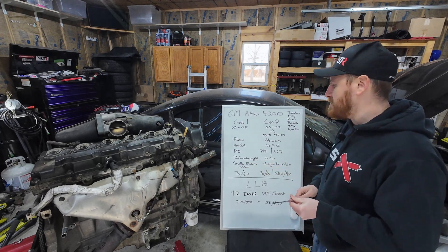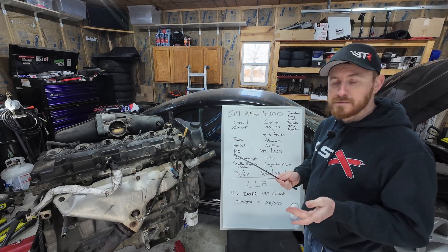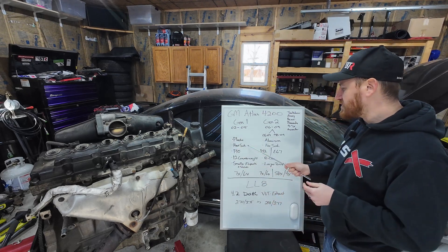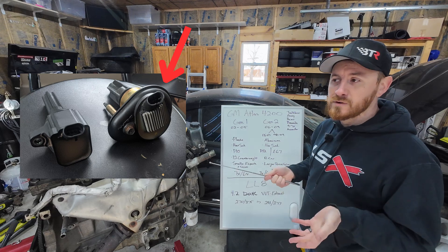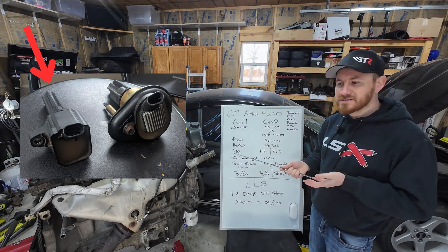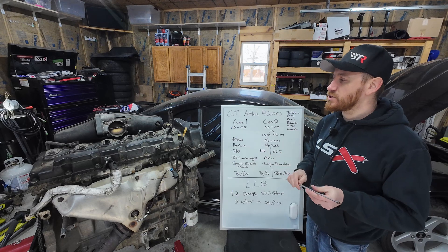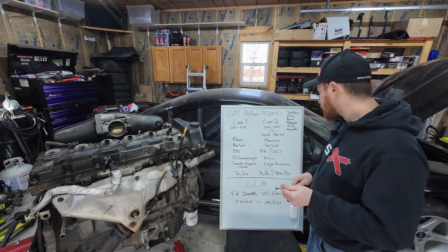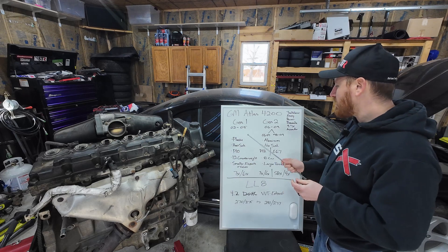The Gen 2 aluminum valve cover is really nice when you want to weld on it. The other quick indication of generation is the coils on top. Gen 1 has a heat sink coil, very similar to what you'd see on the truck coils for LS motors. The second generation changed to a completely different coil with no heat sinks. Based on LS knowledge I would have thought the Gen 1 coil was the one to have, but when you start pushing boost down these motors, those coils don't really do the job — you want the second-generation coil.